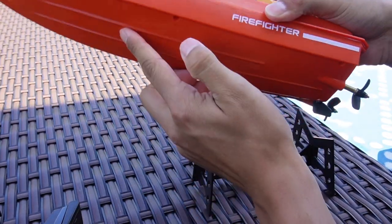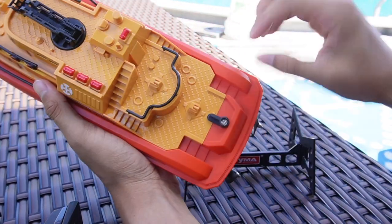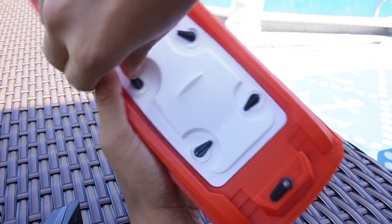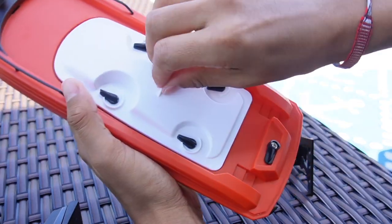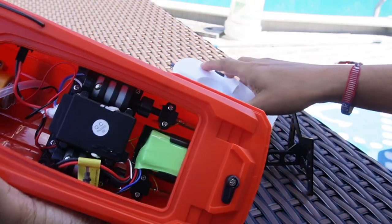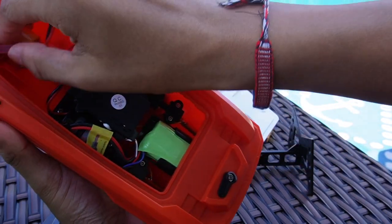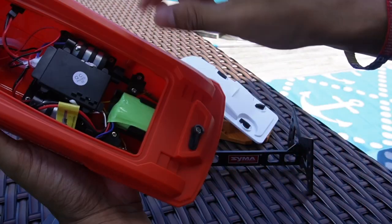But beforehand, I do have to go ahead and connect the battery. To do so, I've got to just take off this part and then unclip it right over here. And this is where a bunch of the electronics can be seen. So right here's the battery, here's the motor, and here's the part for this to go ahead and shoot some water out.